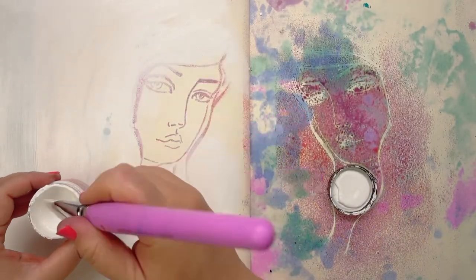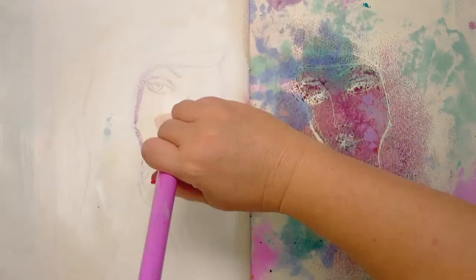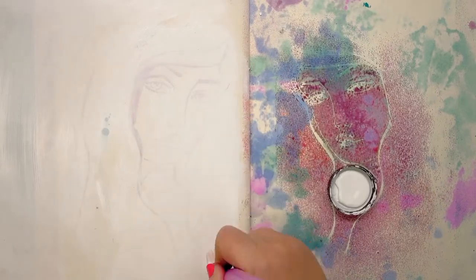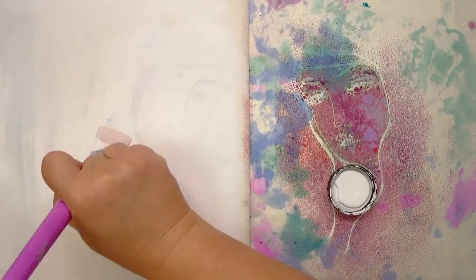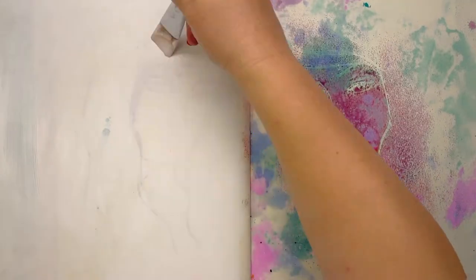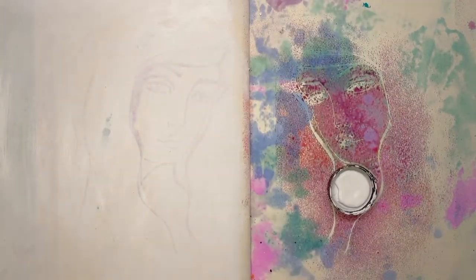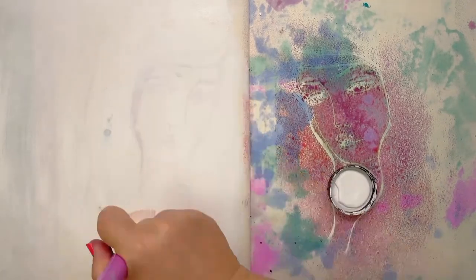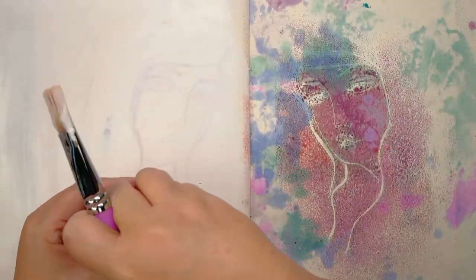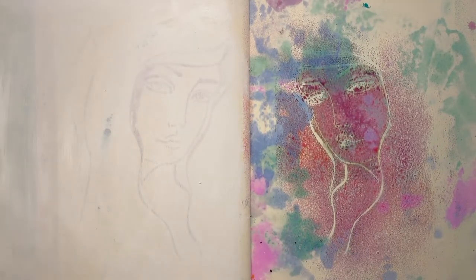This is the part of doing live streaming — I'm sort of on my toes, really trying to create something valuable for you, and it forces me to just make decisions and live with them. It might dry by today, it might not. But at least we saw the spraying through the stencil — and we'll bring back our other lady that has dried.